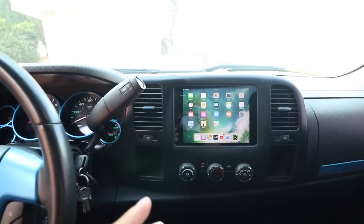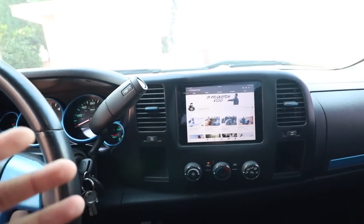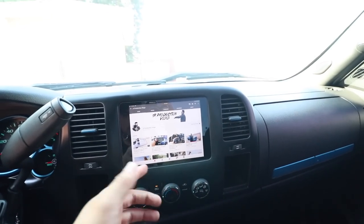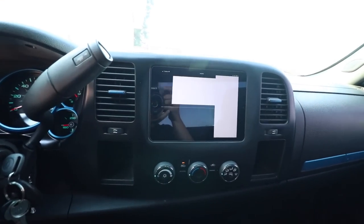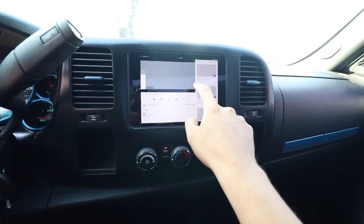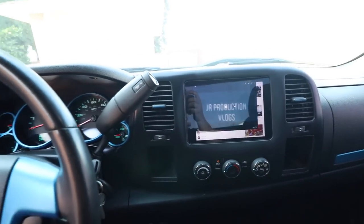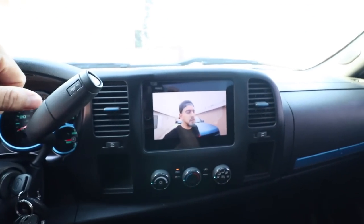Another cool feature is that you can watch YouTube. I don't recommend the driver watching it, but if your passenger wants to watch some YouTube they can. It pretty much works the same way as if you had the iPad out of the dock, except you hear the video coming out of the speakers, which is pretty cool.